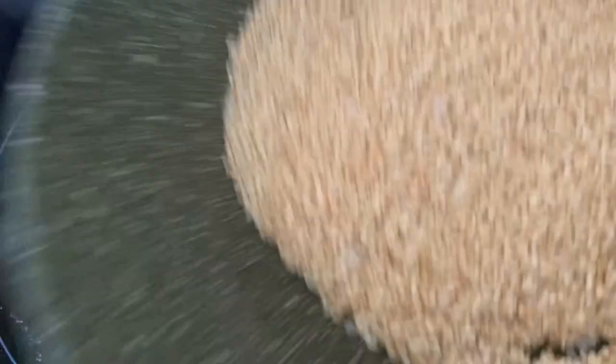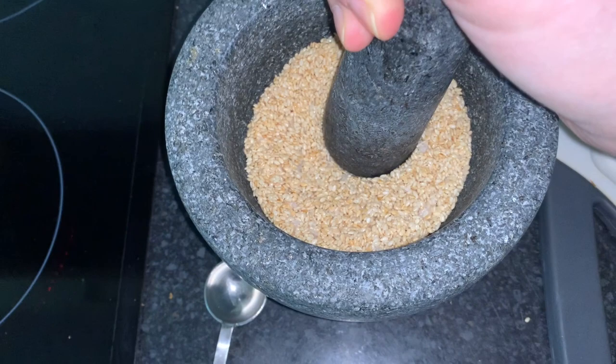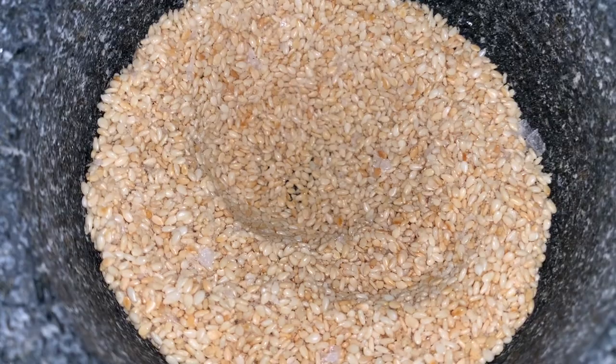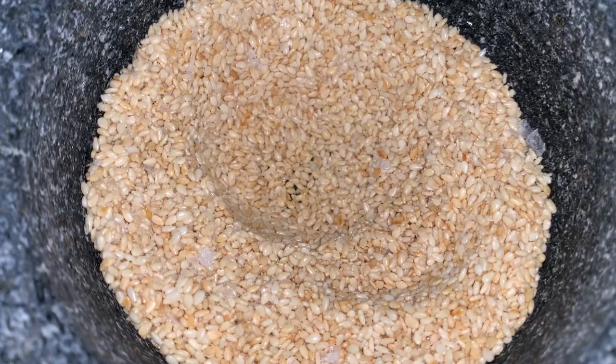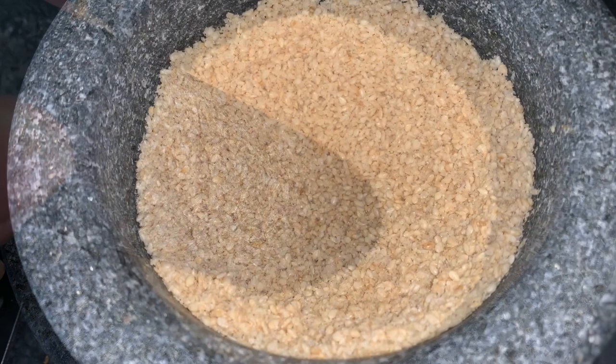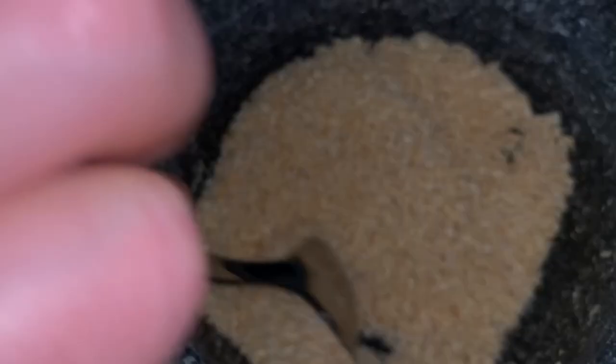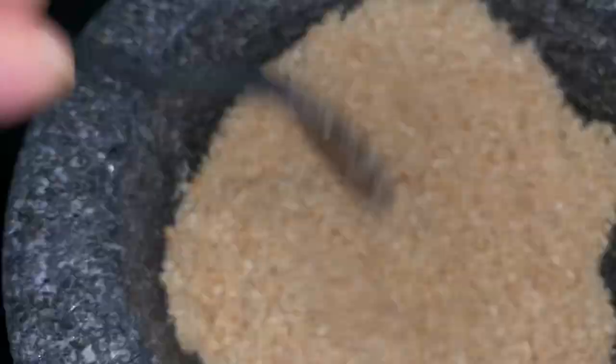Sesame seeds are really small and they toast up really quickly, so you just need to keep a really good eye as you're doing this. The smell is phenomenal. Within literally like two minutes we've reached optimum toastiness, as you can see. All I'm going to do is just decant into my pestle and mortar and then we just grind. You want to keep doing this until it's not completely a powder, but certainly so that they're broken down a lot. Already the smell is phenomenal because it releases all that lovely toasted sesame smell as you grind it.